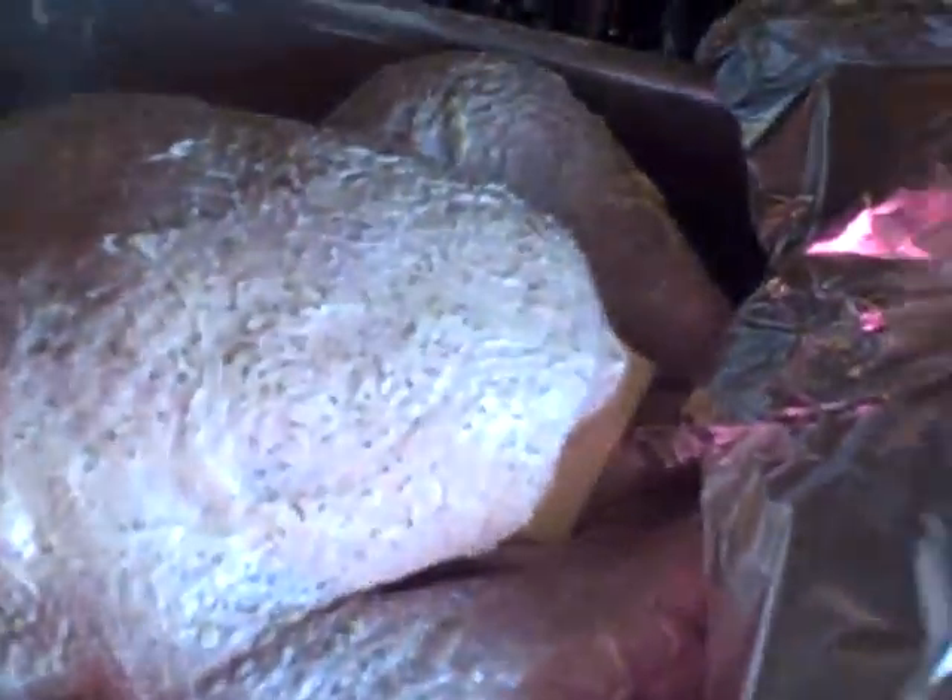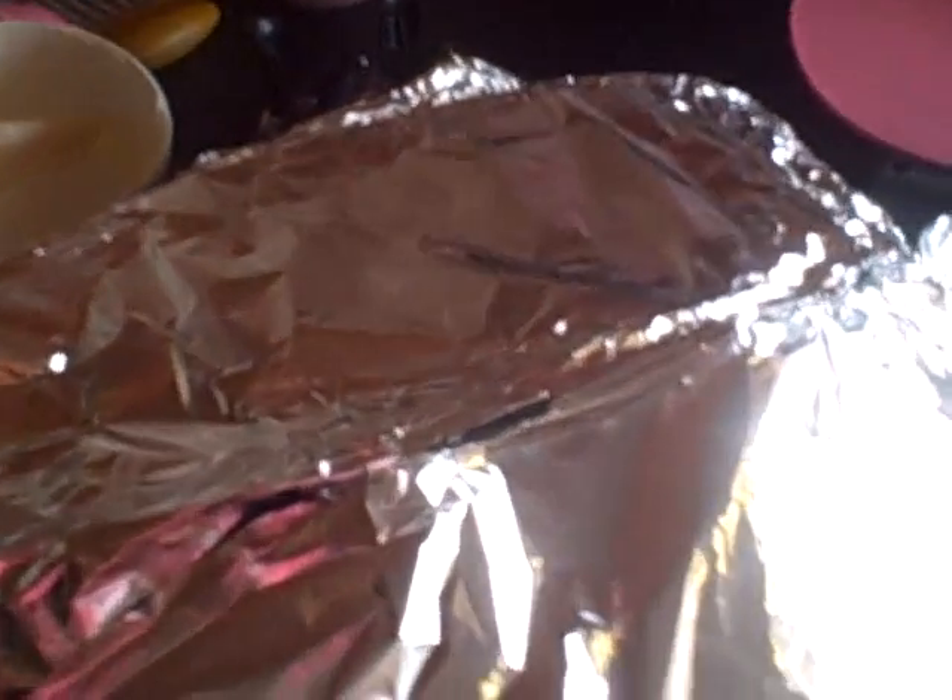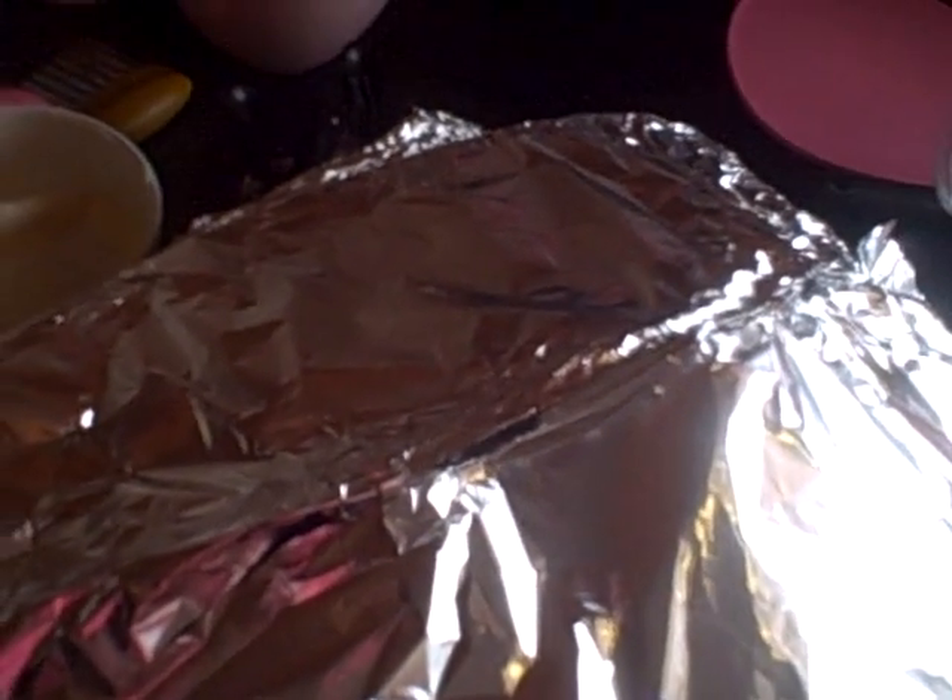Seal it like I said with the foil and forget it exists for a couple of hours. Don't peek.